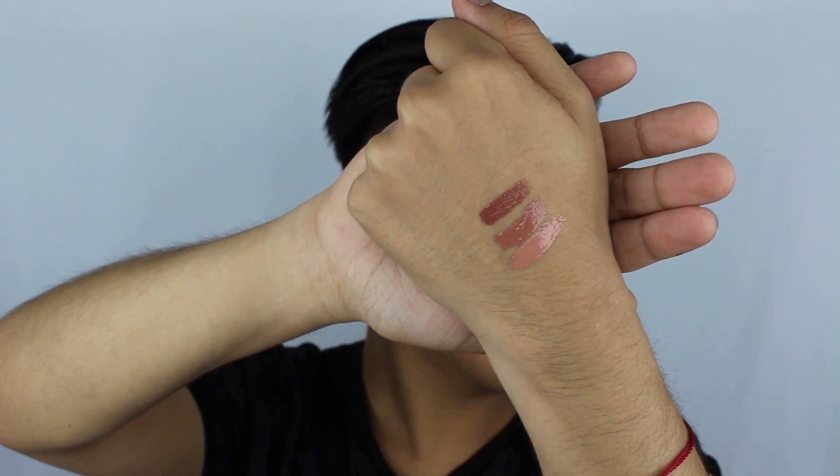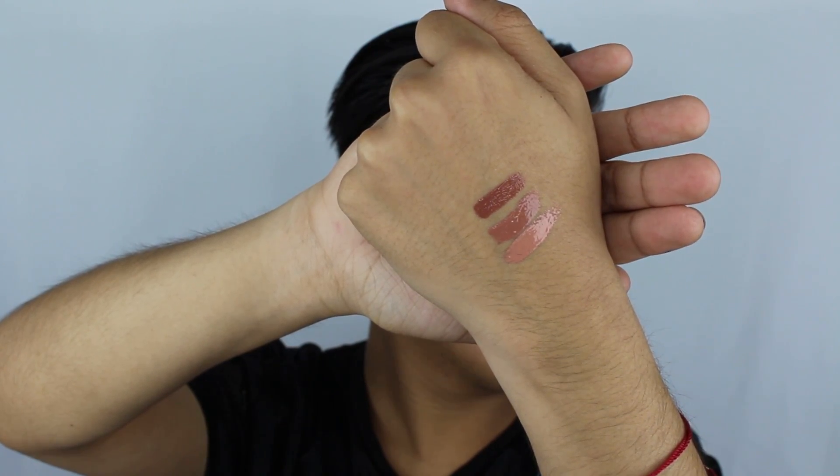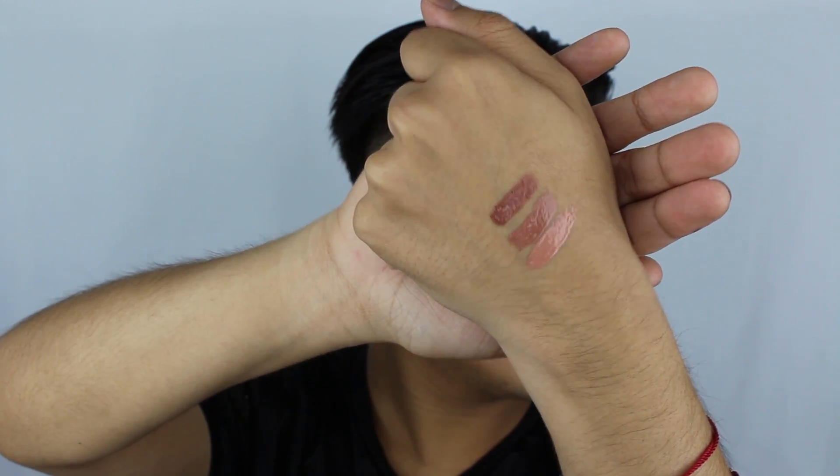Here are the glosses swatched. Keep in mind that I only did swatch these with one swipe, so these are very, very pigmented. Alright, so now let's get to the lip swatches.